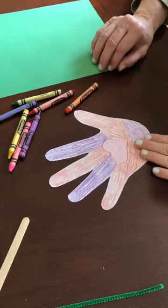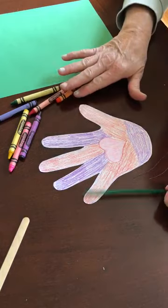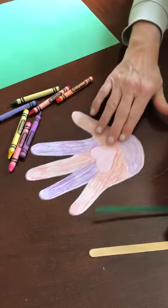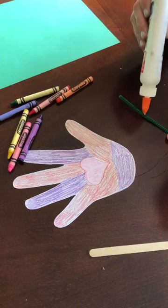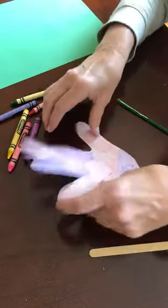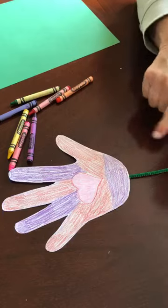I'm gonna pick a stem for my flower. You might have a pipe cleaner, you might have a popsicle stick — whatever you find around the house. I'm gonna put some glue on it and put my hand flower on it. Now while that's drying, I need to work on the leaves to put on my stem.